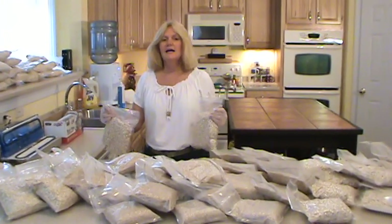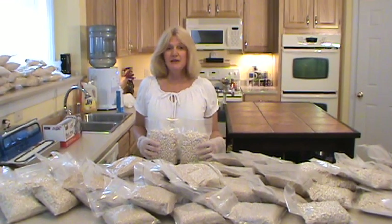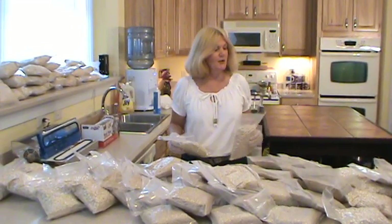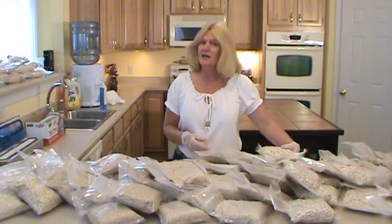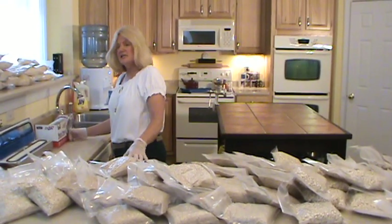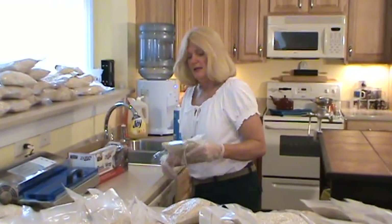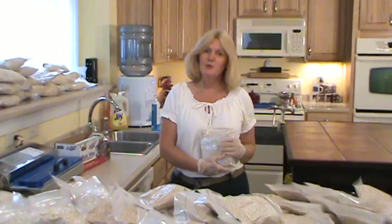I just completed individually packing 25 pounds of beans, 50 pounds of barley, and 50 pounds of oatmeal — and this is what I came up with. It took about an hour to pack and vacuum pack it all. Now what I'm going to do is take each individual pack, wrap it, place each one inside a mylar bag, label it, and pack it away.